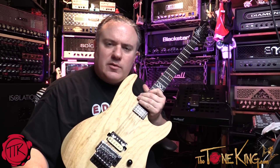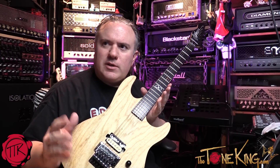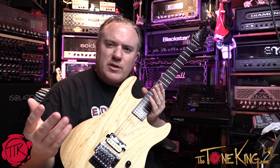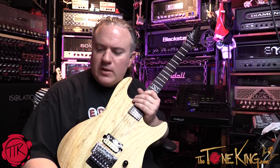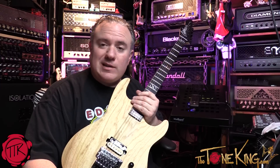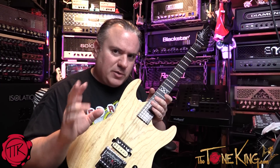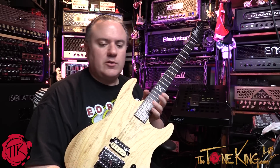Welcome back, ToneKing here coming at you live from the Tone Lounge. The video I'd like to do today I've done in the past but it's been so long I figured I would do a refresh. I have a Floyd Rose and I want to change the tuning on my guitar. It's actually really simple — there are a couple of tricks to get it done quick and I'm going to show you how.